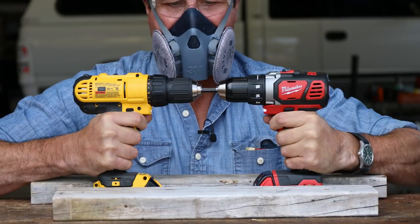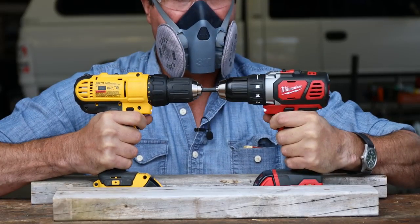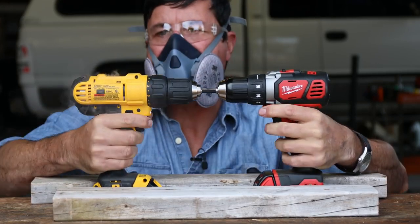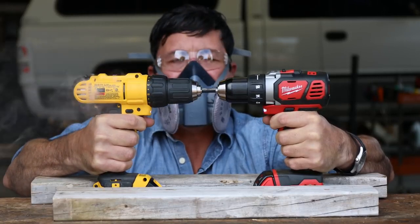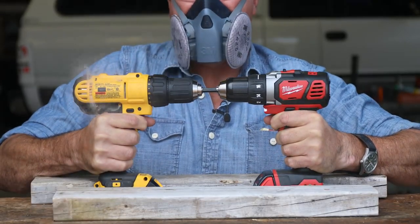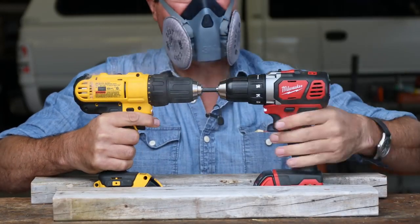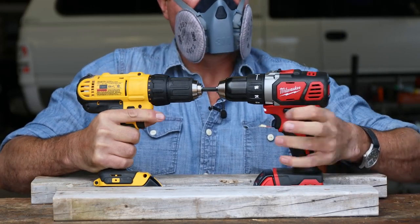They've got a cutoff switch — I'll just keep bypassing it. The DeWalt is starting to smoke and starting to make a bunch of racket. It's smoking and making noise. Switching to the top number one gear — they both cut out.